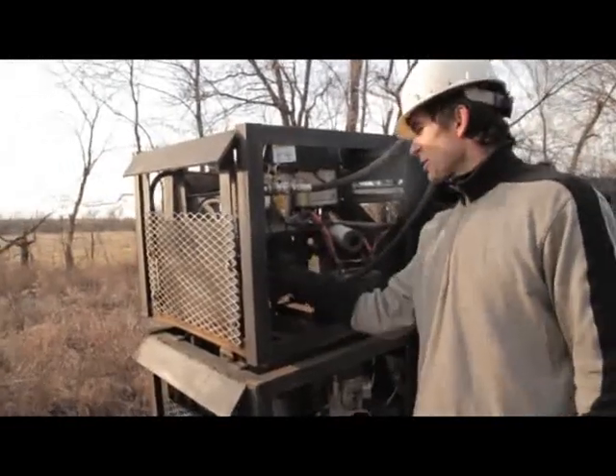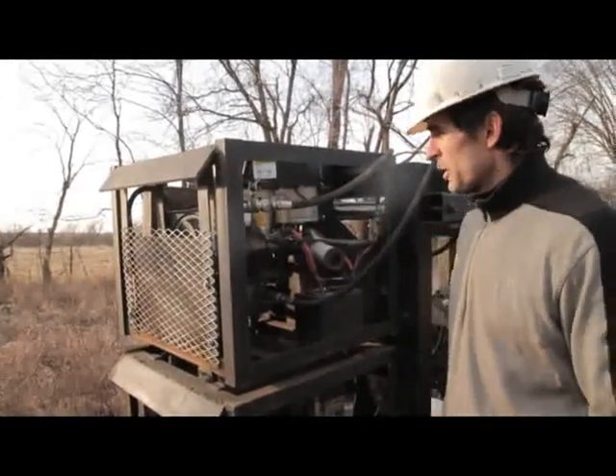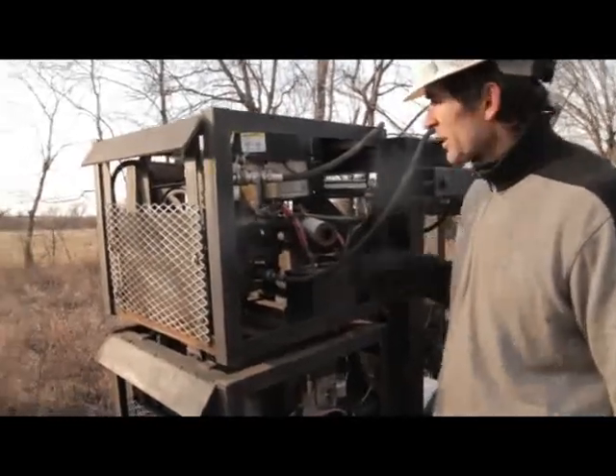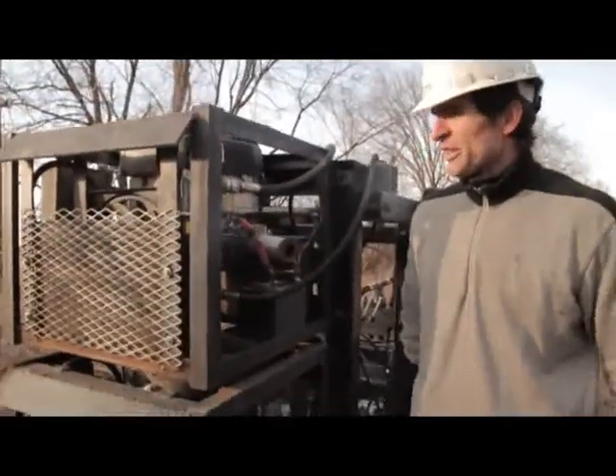The things you can remove and replace are the fan and the hydraulic cooler. The hydraulic tank and the fuel tank are pretty much welded on.